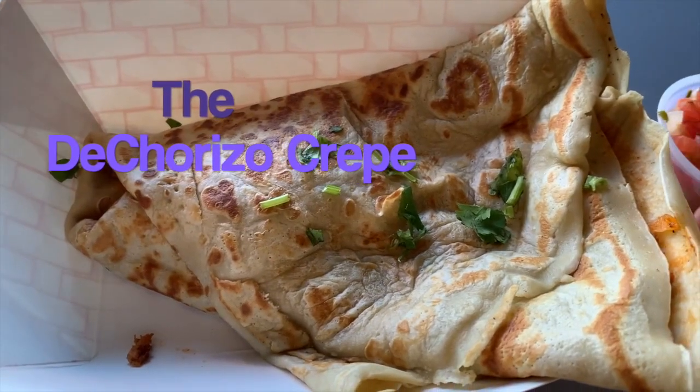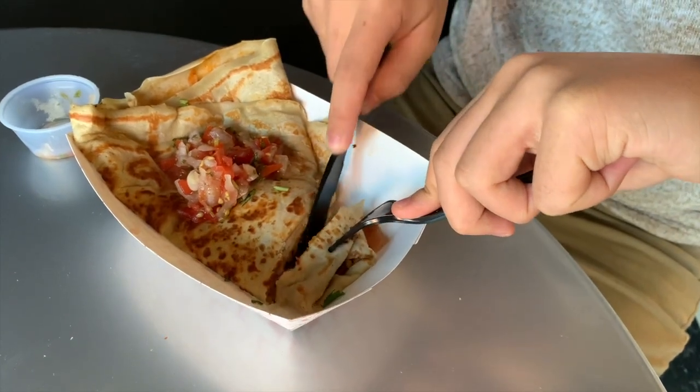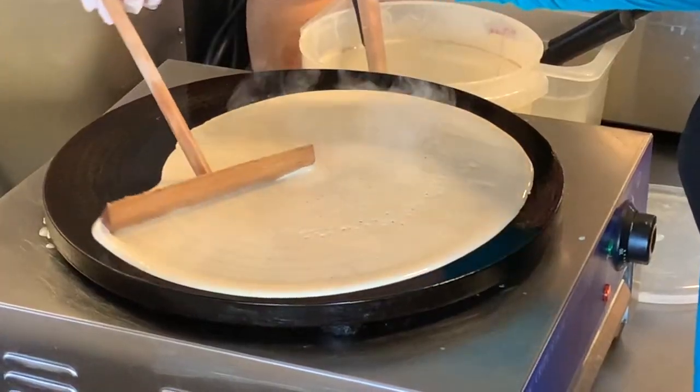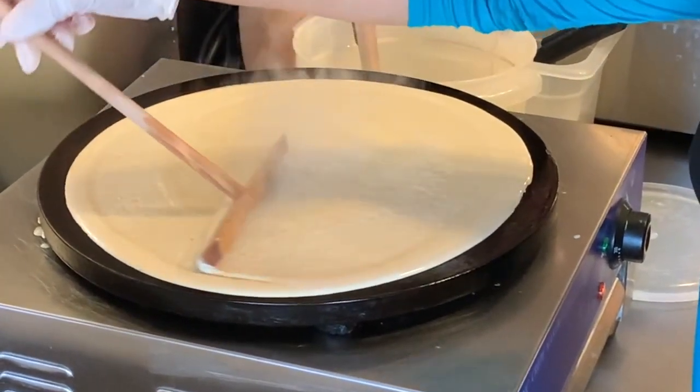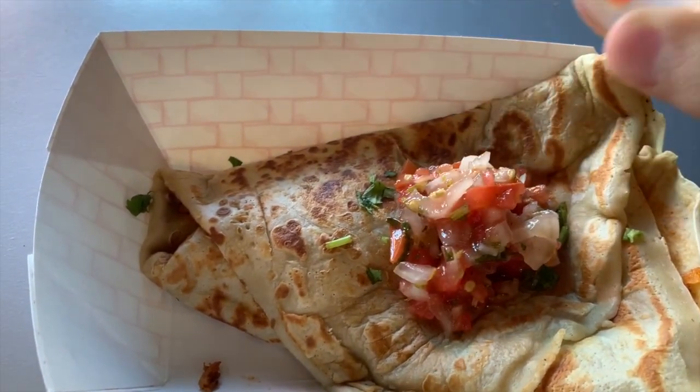In front of us, we have the chorizo crepe. It looks amazing. That chorizo being made earlier — just the smells, the aromatic qualities flowing throughout the air. Wow, you just really can't beat that. You've got perfectly crispy batter on the outside but soft on the inside. And that chorizo is really tender, a nice blend of spices. The cheese and the potatoes are just a harmonious blend of goodness, and then you've got the onions and the pico de gallo, which cut that cheesy richness from the cheese and the chorizo.